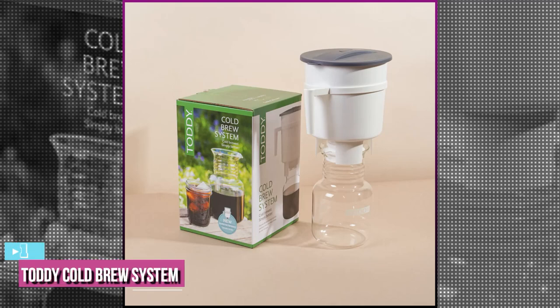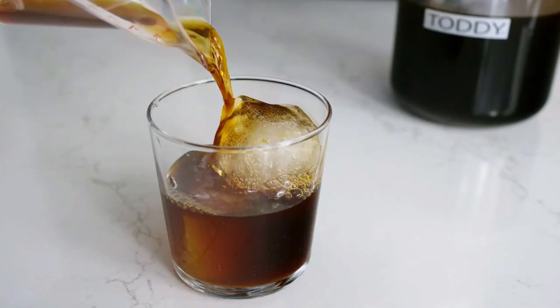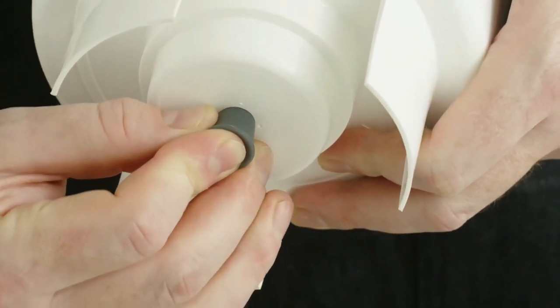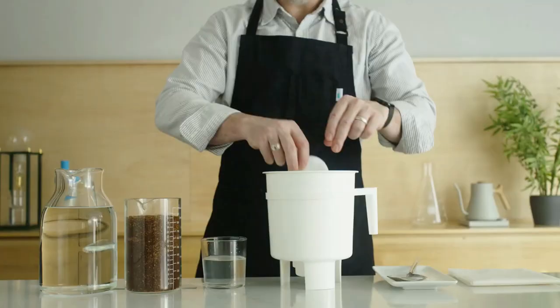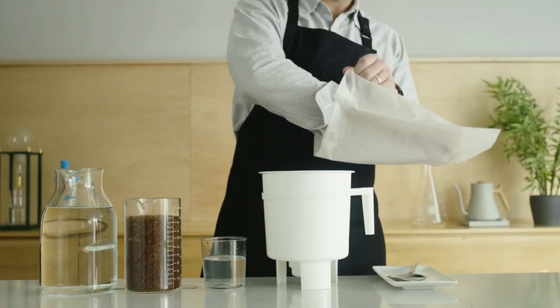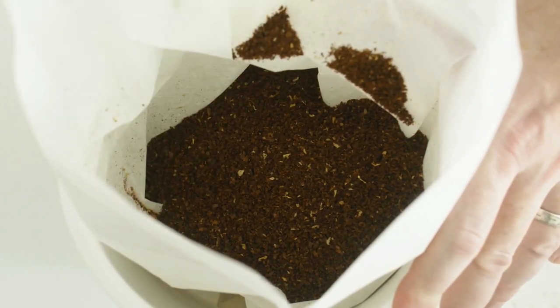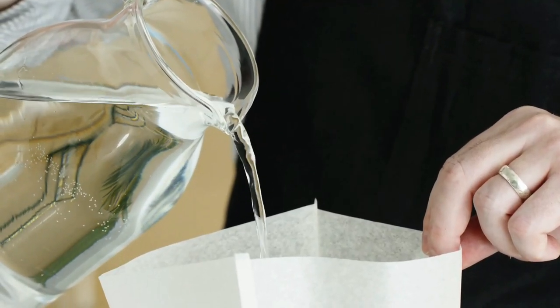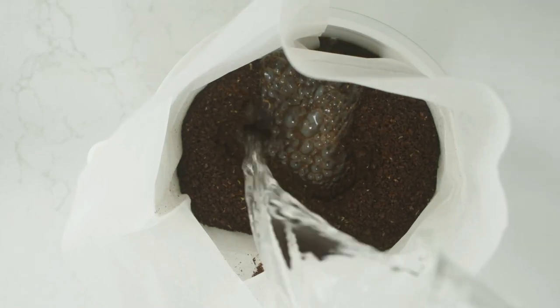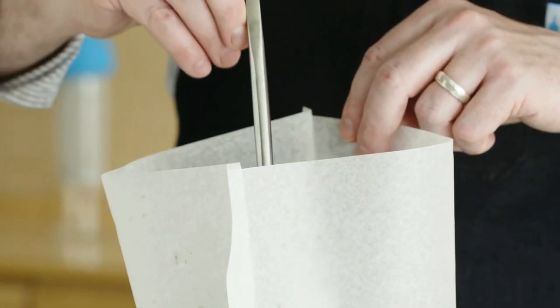The last product on our list is the Toddy cold brew system. It makes a strong and flavorful concentrate without any learning curve and up to 28 cups of cold brew. Of all the brewers we've tested, the Toddy cold brew system was our favorite because of its intuitive design — the first concentrate we brewed turned out perfect without any trial and error. There are two main components: a plastic brewing container with a gray silicone lid and a rubber stopper at the bottom, plus a stylish glass carafe with a plastic lid. It measures 7.25 by 7.25 by 12.5 inches and weighs just 1.48 pounds.